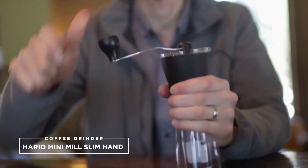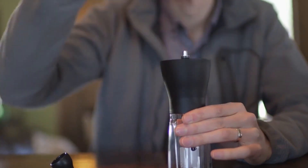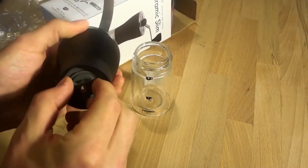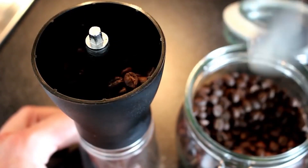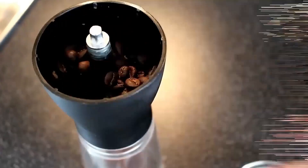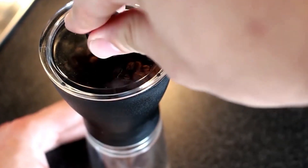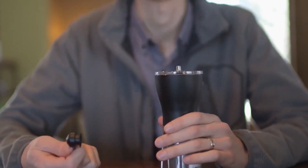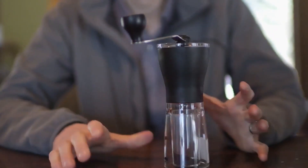4. Hario Mini Mill Slim Hand Coffee Grinder. Easy to handle, lightweight, compact, and a sturdy build — the Hario Mini Mill Slim Grinder impresses right out of the box. Similar to the Porlex Mini, it has ceramic burrs that make it a durable buy. One thing I didn't like was the fact that the grinder lacks markings for grind size, so you have to run some trial and error before you discover the exact settings you're looking for. Regardless, the grind consistency was relatively even and accurate. Overall, it's not a high-end device, but it offers immense value for under $40. The 2-cup capacity is ideal for your morning ritual.